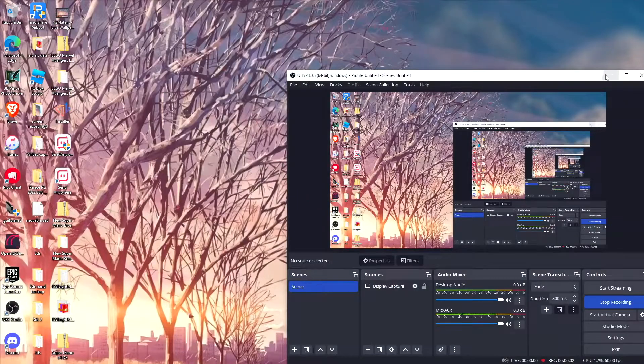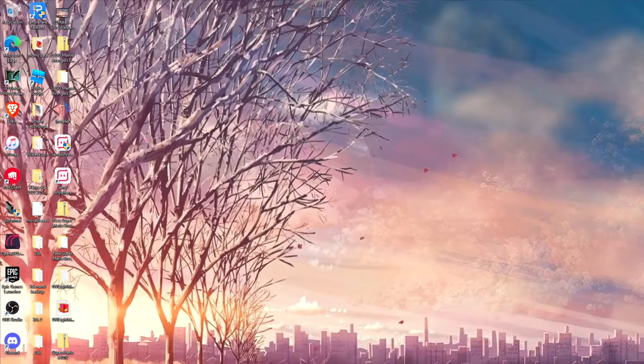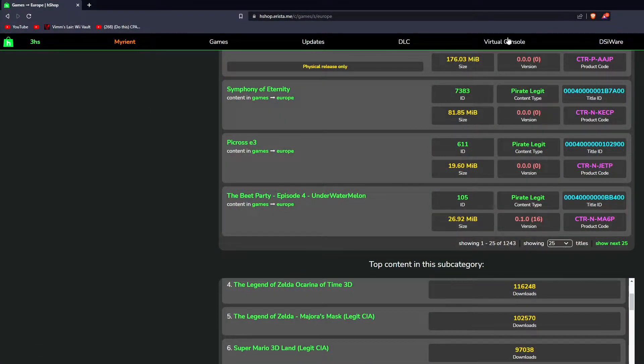Now that we're on the desktop, I'll show you how to download the 3DS CIA files using a website called hshop, which has QR codes for the CIA 3DS games that you want.